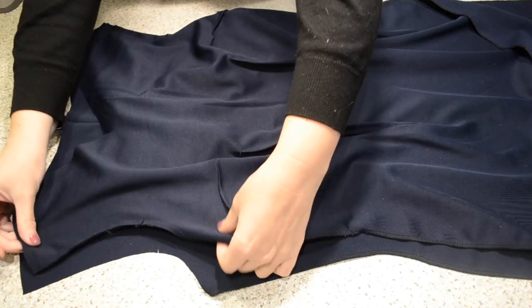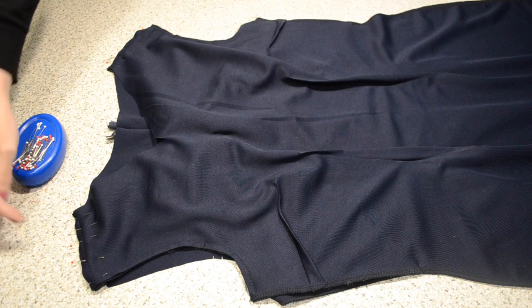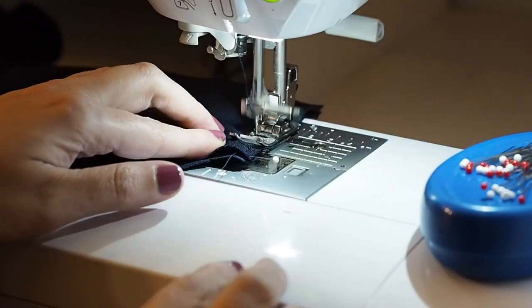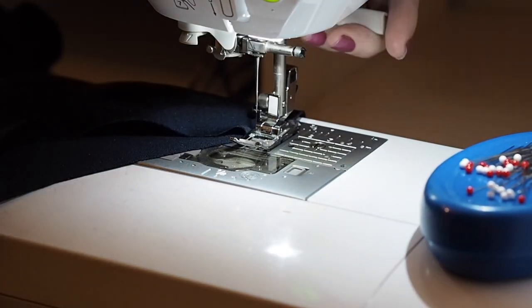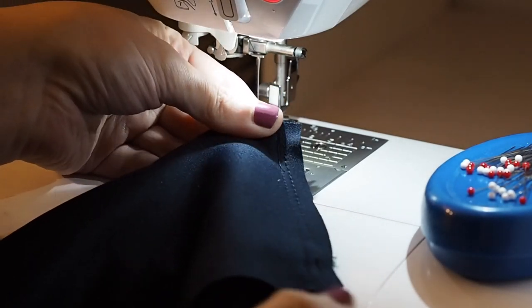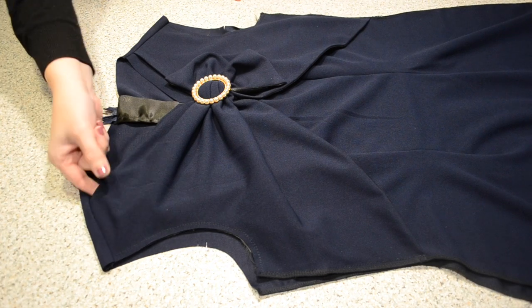My fabric is right sides together, and I'm stitching at my 1cm seam allowance — backstitching to start and backstitching to finish. I'll finish off those edges and press out those seams. And this is how it looks.